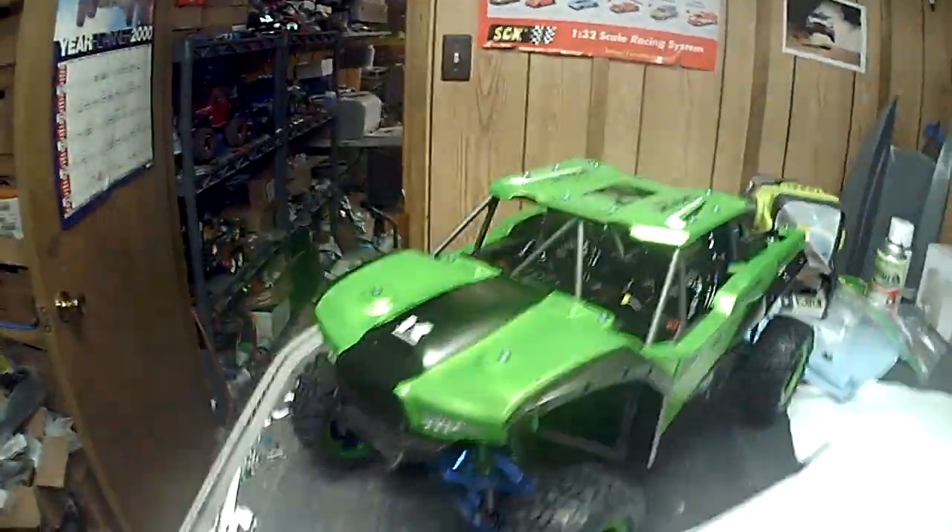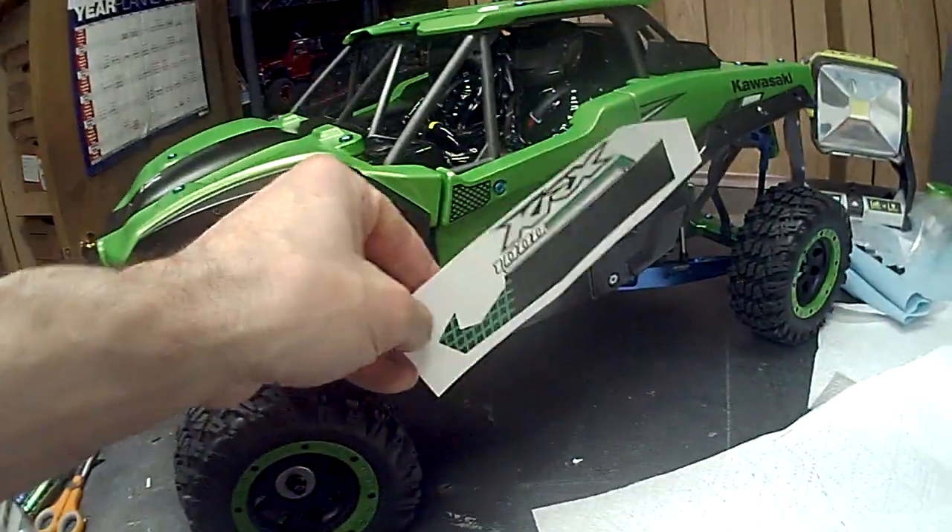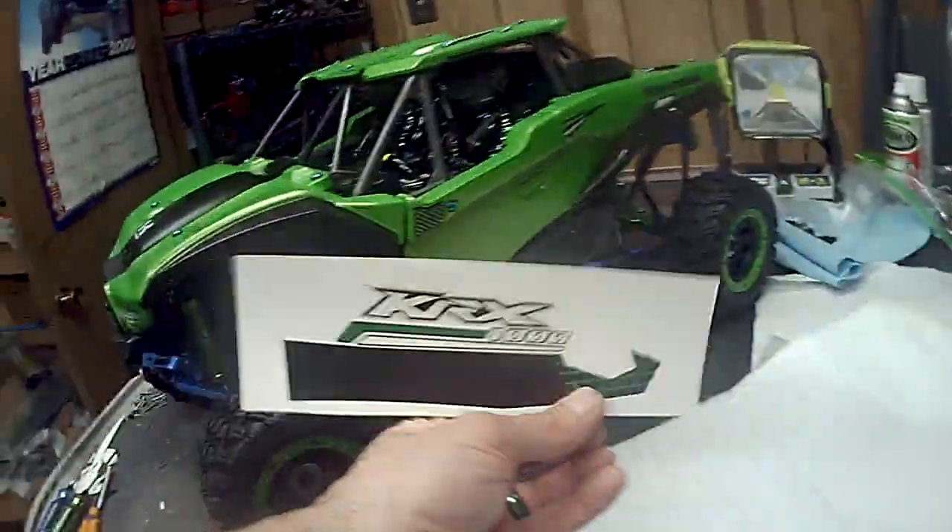The color is looking perfect — exactly what I wanted. Right now, basically what you're looking at is a finished product. I just have to add the door decals, which are going to be like this, or one of these, something like that.